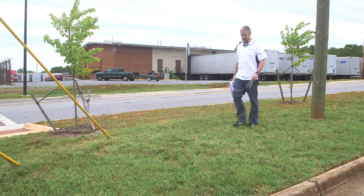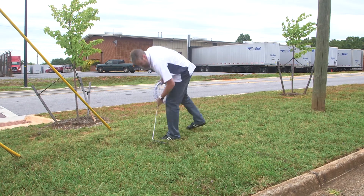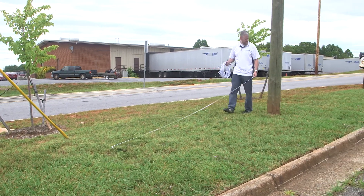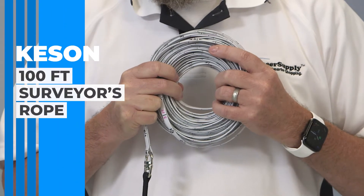Hi, this is Ben from Engineer Supply. Surveyors, builders, and just about everyone from time to time need to measure outdoor distances much longer than a standard measuring tape. All land surveyors own and use surveyor ropes for rough measurements. I have here a Kesson 100-foot surveyor's rope.